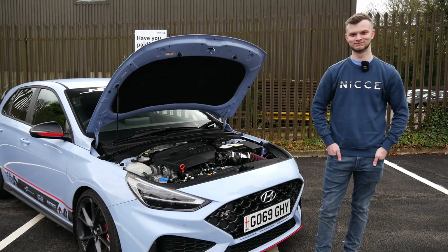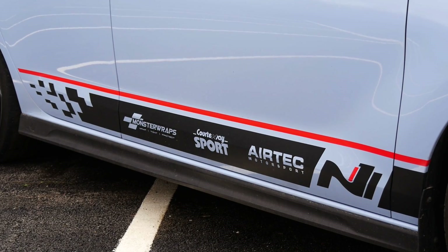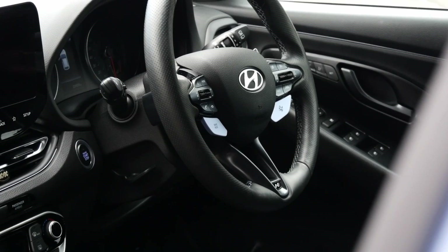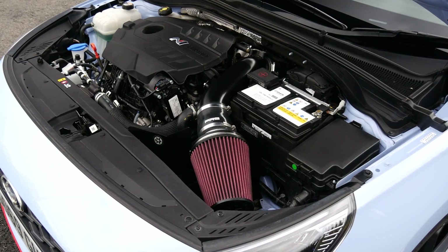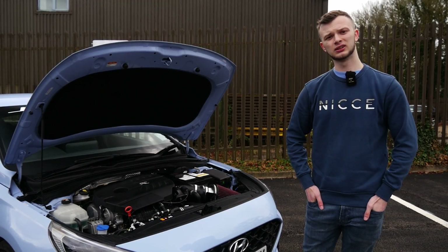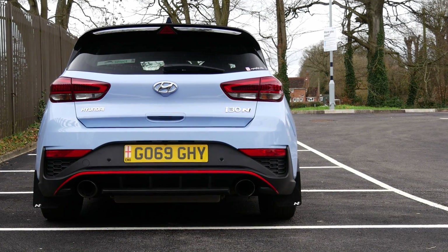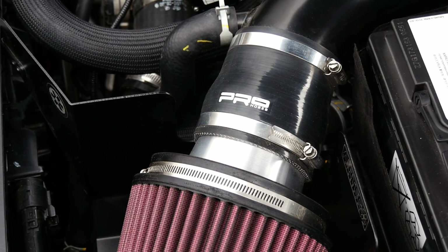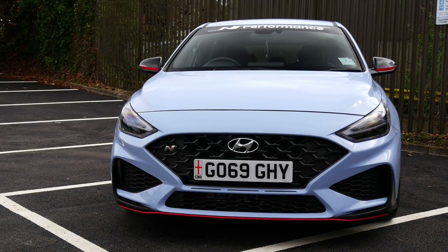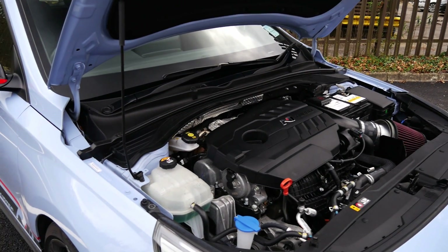So we're joined now with Matt, the owner. Thanks so much for bringing this little beast down to the channel — DCT i30N, absolutely mega car. Obviously it's not stock; as we said in the intro, stage two, about 400 brake. These are 276 PS stock — we'll catch out people who think it's 280 — and Matt has it officially at 397 brake horsepower. It was an ex-demonstrator from the dealership with only 2K on the clock; Matt was the first owner.